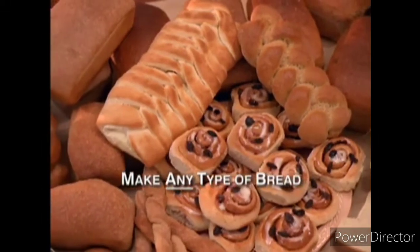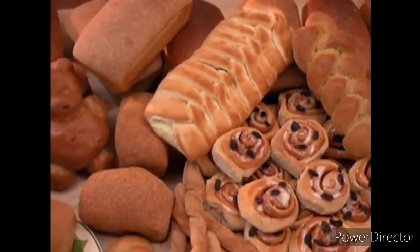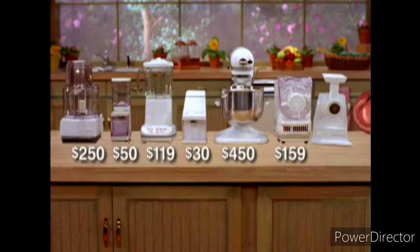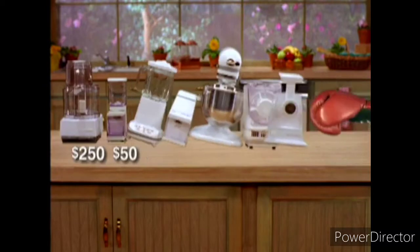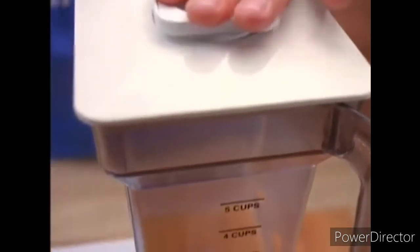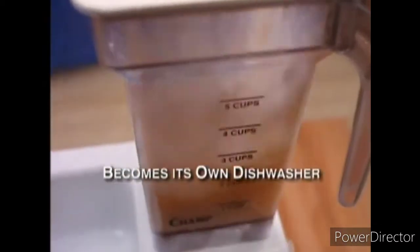You can make any type of bread — not to mention muffins, brownies, cakes, bagels, pizza. It's now so easy. Line up all the appliances the Champ can replace — its incredible space-saving design is almost unbelievable. And when it comes time for cleanup, just add a little soap and warm water and watch the Champ become its own dishwasher.